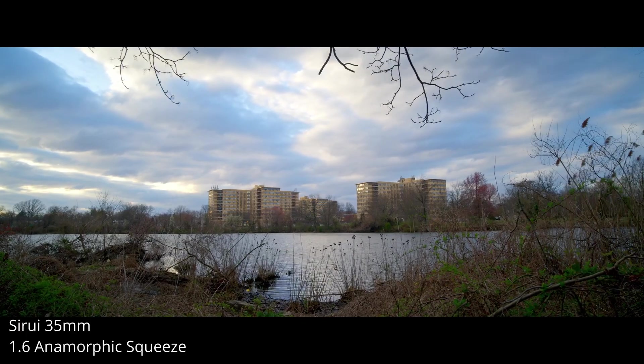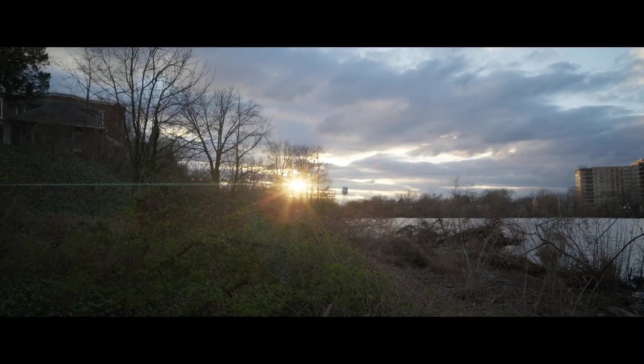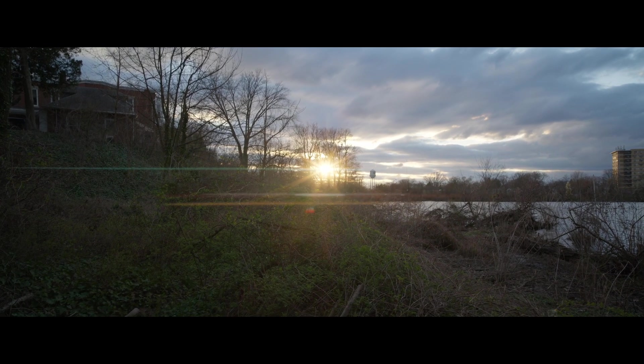The case for shooting in Open Gate as your primary format: it gives you maximum flexibility in post for cropping into different formats. It also future-proofs your footage. It's great for anamorphic shooting as well — we missed one format, which is 6K Anamorphic. I didn't discuss it because I don't use it. But the Open Gate on anamorphic, especially with the 1.6 crop, will de-squeeze in-camera for you, so you can frame your shots perfectly.